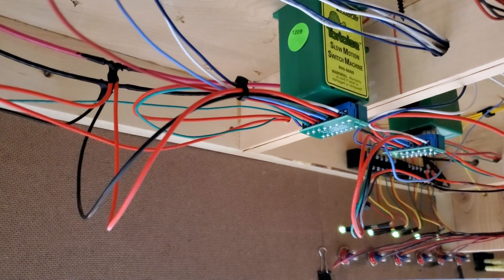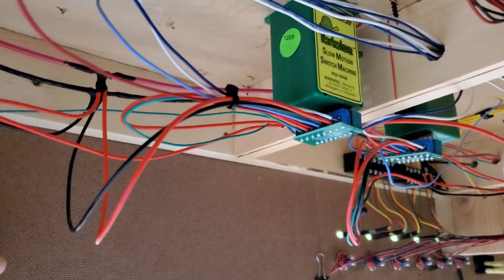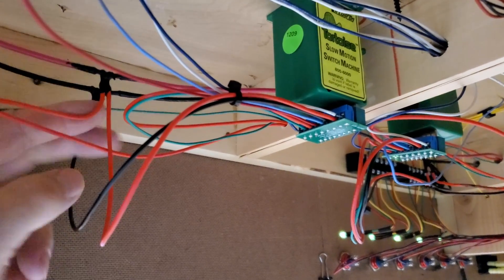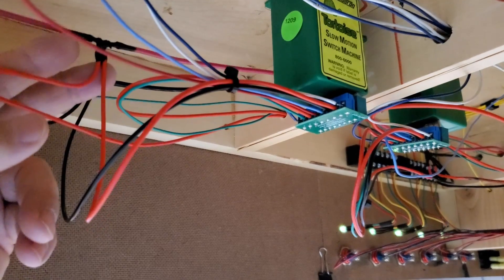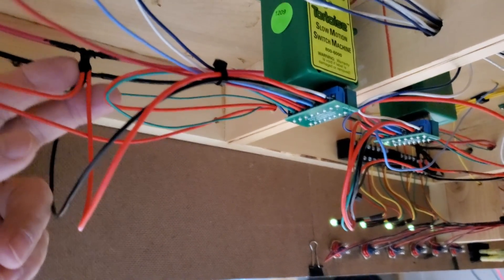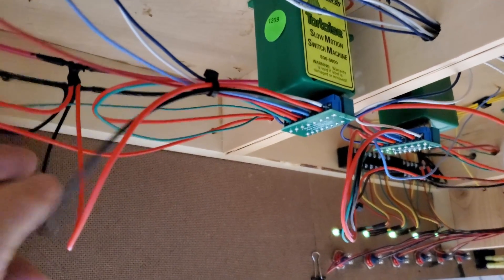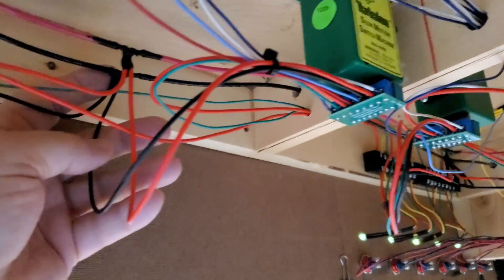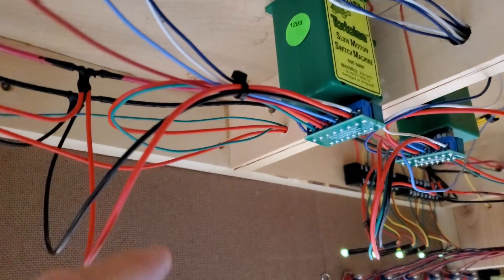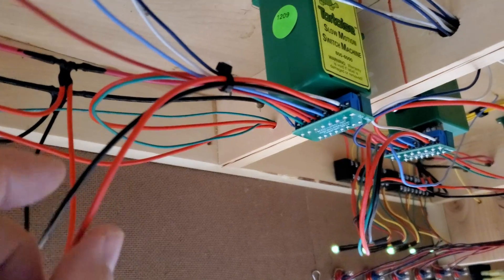Here you can see how I've gotten power to the frog. Over here is the 12-gauge DCC local bus, and I've tapped into the local bus for the B rail. And I've tapped into the local bus for the A rail — you can see the A rail lead is here, the B rail lead is here.